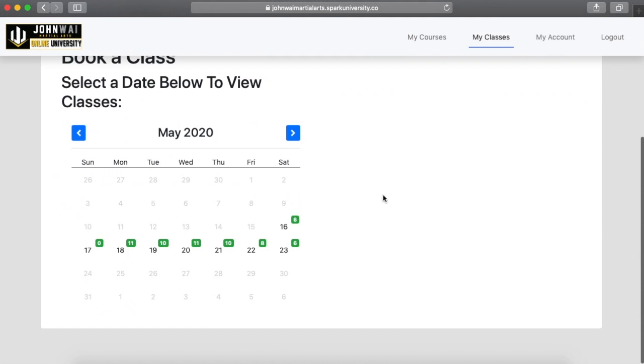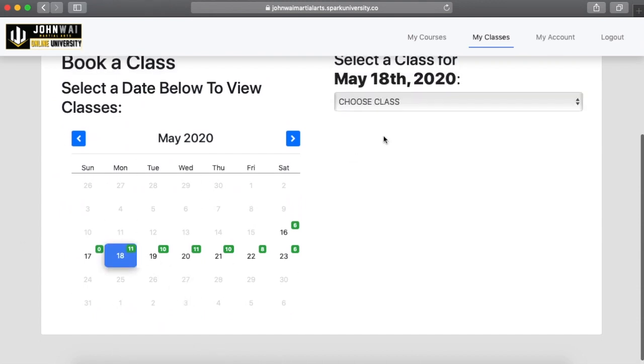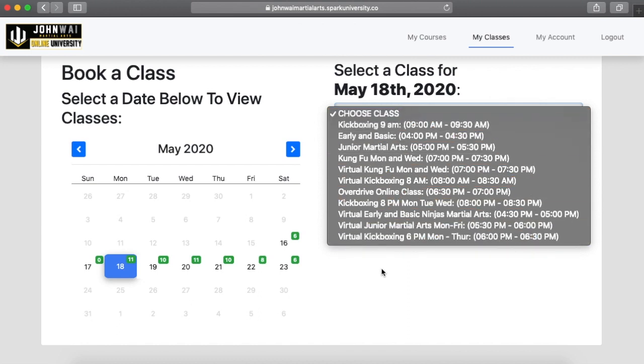Just want to let you guys know we're going to be having a maximum of 10 people in class to still maintain a little bit of social distance. Even if you guys are not comfortable with coming back to an in-person class, we will still be having our live online classes for you guys to do at home.